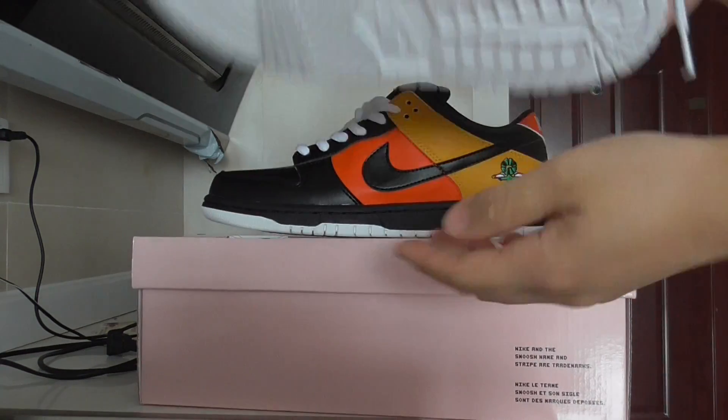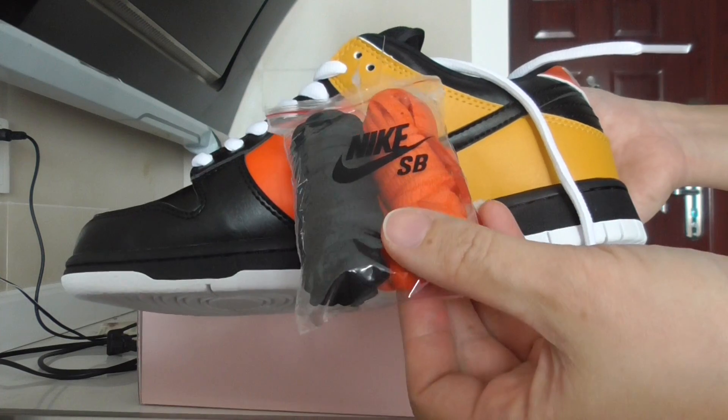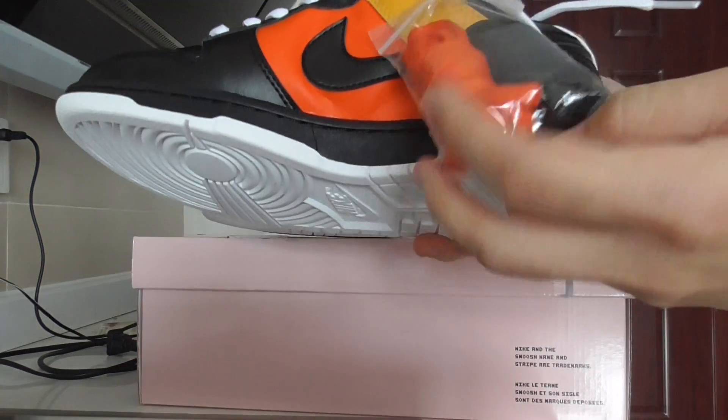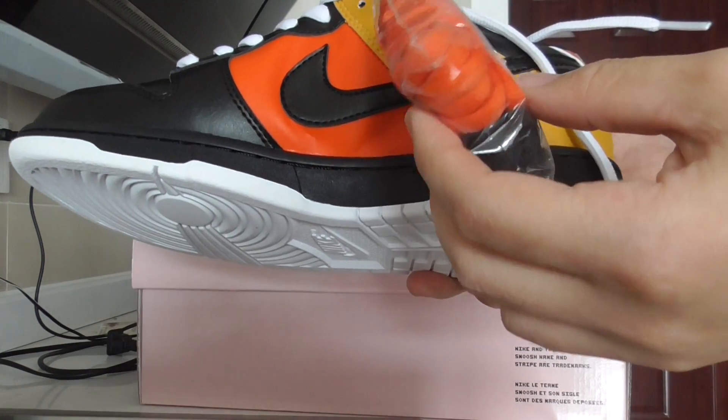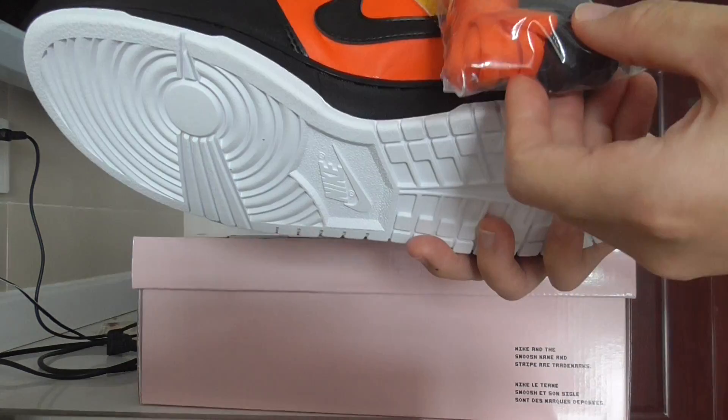Okay, let me show you the other one. This one comes with another extra lace too. Black and the red one — I think this is red or orange. I think it should be the red color or orange.